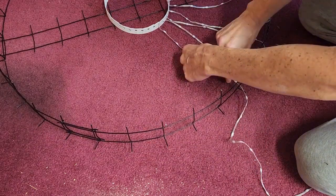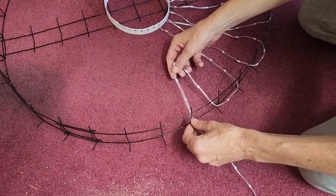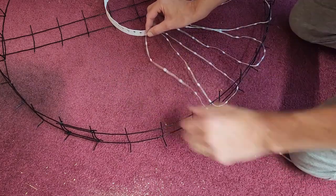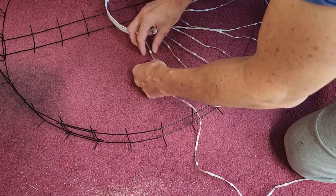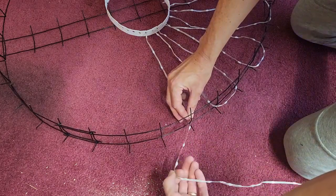This seems easier than pushing bullet pixels. It's a little time consuming but it's actually pretty easy work. It's not like your fingers are going to get tired doing this. And plus it doesn't need any special tools.